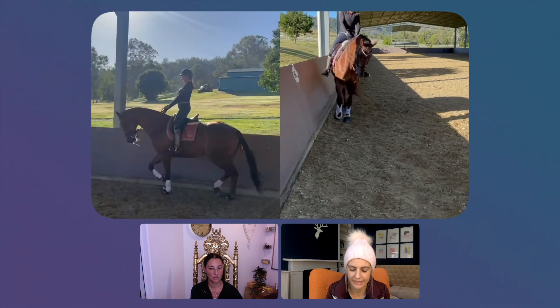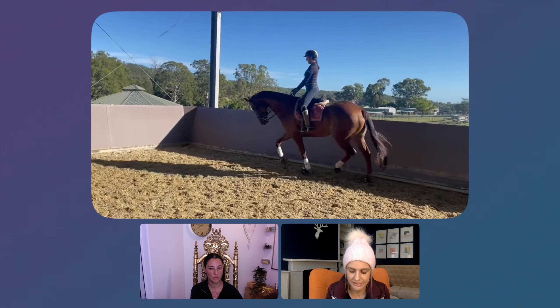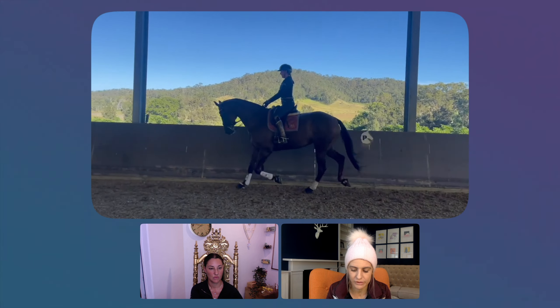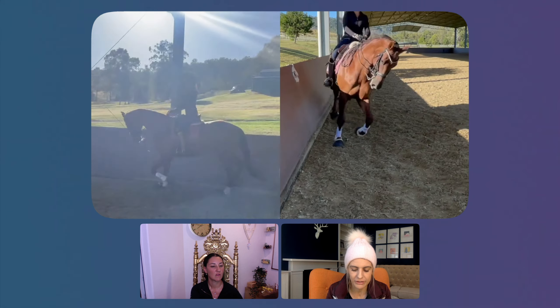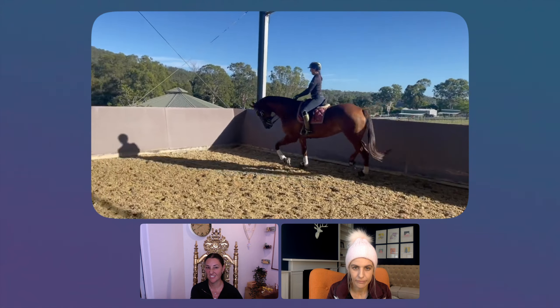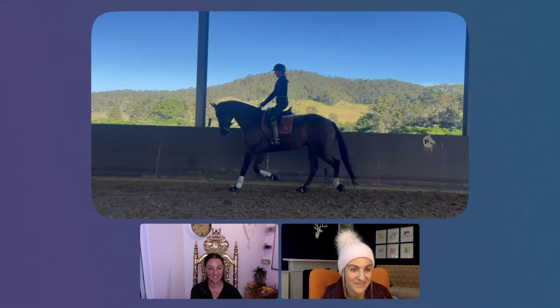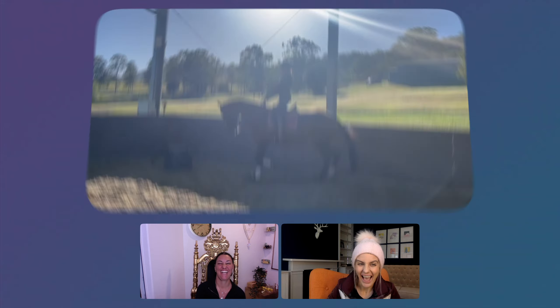Are her hind feet stepping up into the front foot's step spot? I would say just barely. I'm more optimistic than you, but the answer is definitely not 'hell yeah.' So that's the first thing you do — it's logical that if they're stepping little, you notice it.